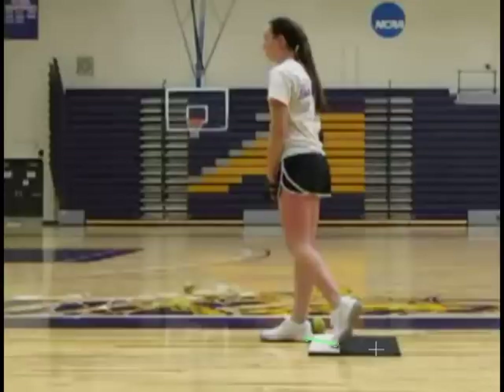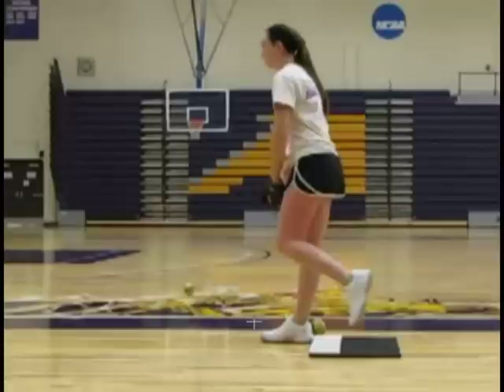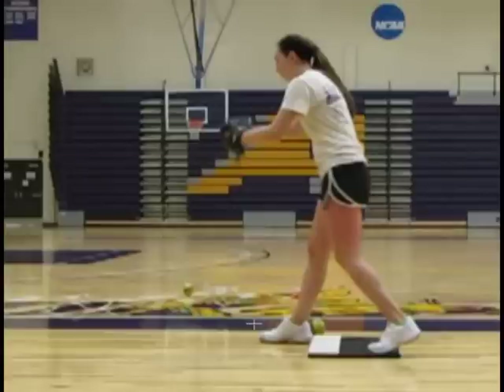She's also using the entire width of the plate. It's important to know that the name of the drill is also the primary instruction, meaning that when the rearward foot — the stride foot — takes a step back, I want her to feel that that foot, when it contacts the ground, is pushing back against the ground.